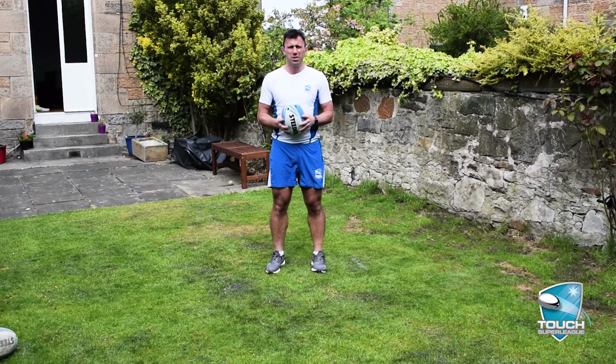Hi there, welcome back to Touch Super League skill sessions. Hopefully you were able to work on the grip strength after the last video and you've managed to get that skill locked in. So now we can start looking at roll ball technique, and we're looking at midfield roll ball technique in particular.